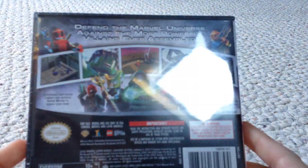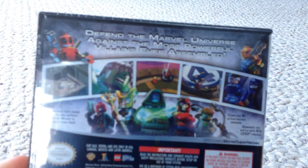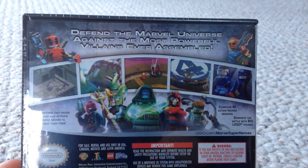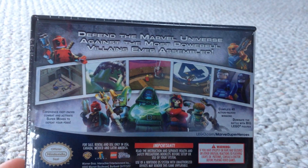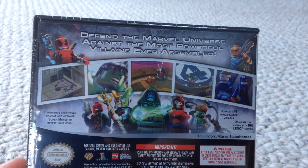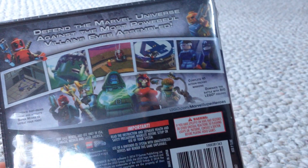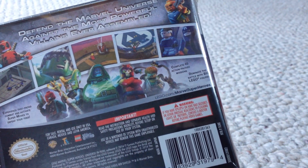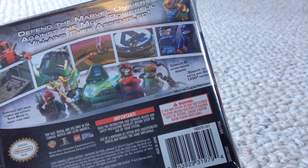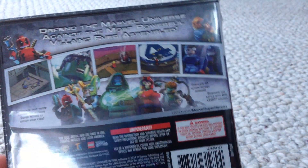It's just a normal Nintendo DS, not the 3DS. On the back it says: defend the Marvel Universe against the most powerful villains ever assembled, experience fast-paced combat and activate super moves to defeat your foes, complete 45 action-packed missions, and dominate the battle with big Lego figures.